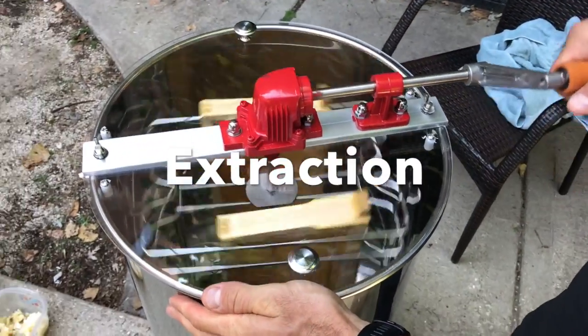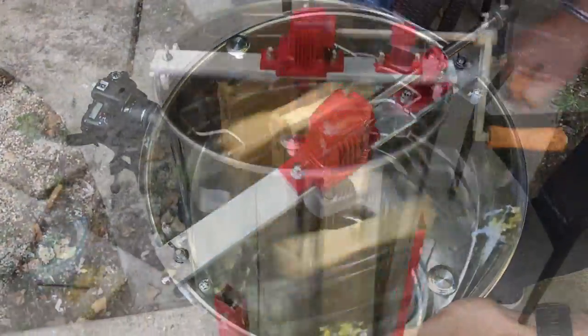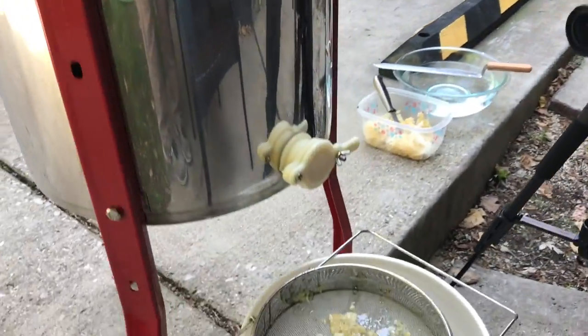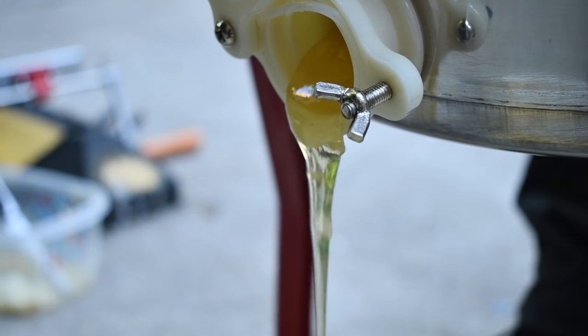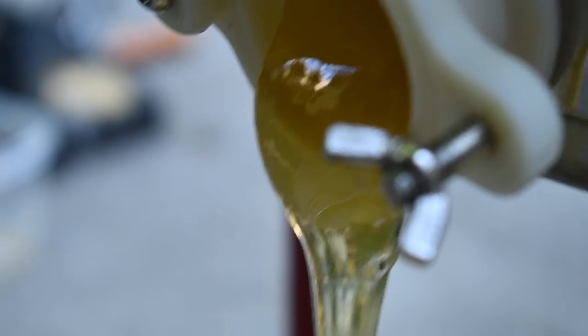Once prepped, we inserted the frames into the centrifuge and got to work. And voila! There's little else as satisfying as watching liquid of the gods drip into a formless pool of gold.